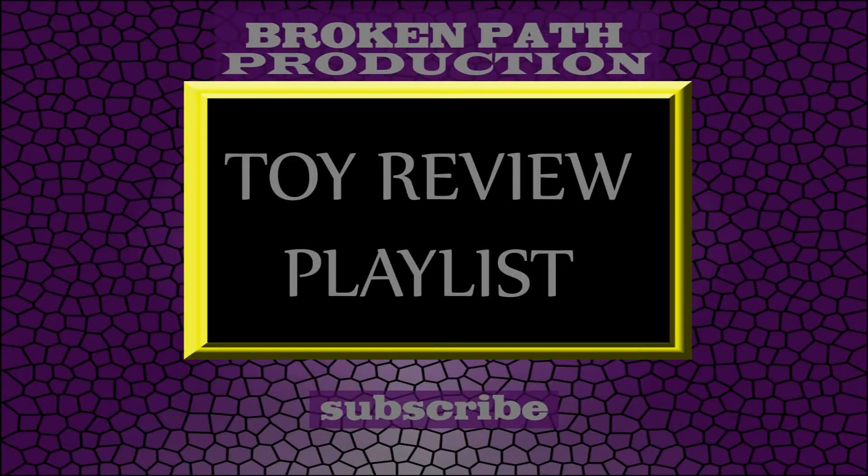Thank you for watching this video and don't forget to rate it as well. Check out my other content on this channel, and if you like it don't forget to subscribe. I hope you enjoyed watching this video, and to all my subscribers, until next time, thank you.